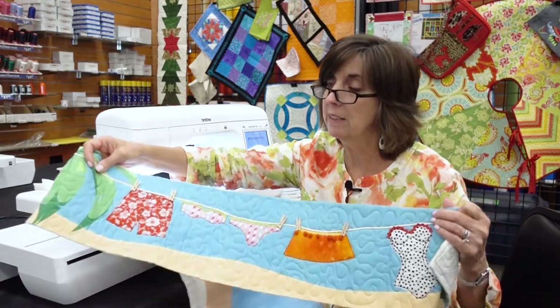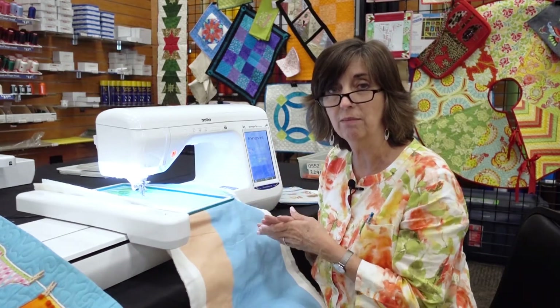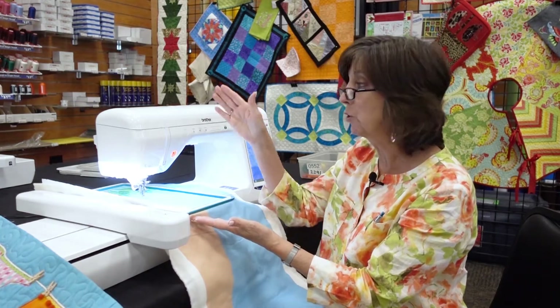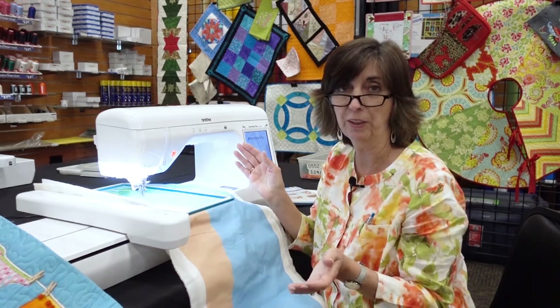The best part about this is my hoop never comes off my machine. I have my magnetic hoop — my Snap Hoop Monster — attached to the machine. I'll hoop the first hooping, which is just quilting, and then right at the machine I'll just lift the top frame, store it over the head of the machine, advance my fabric, drop the hoop back down, and continue quilting.